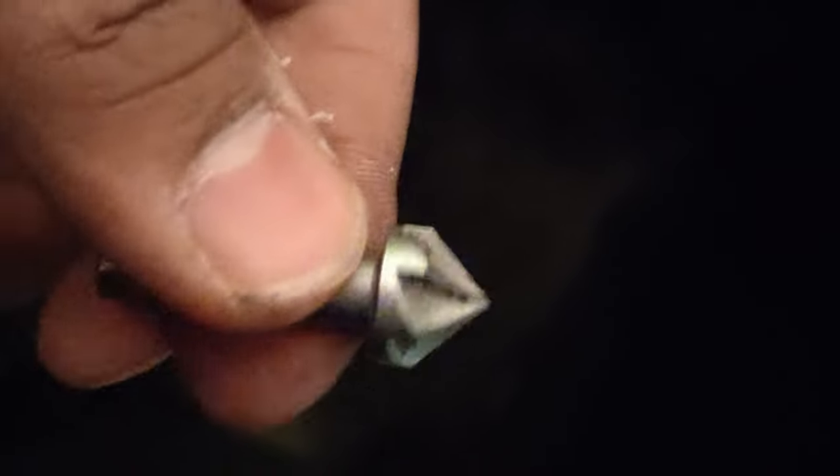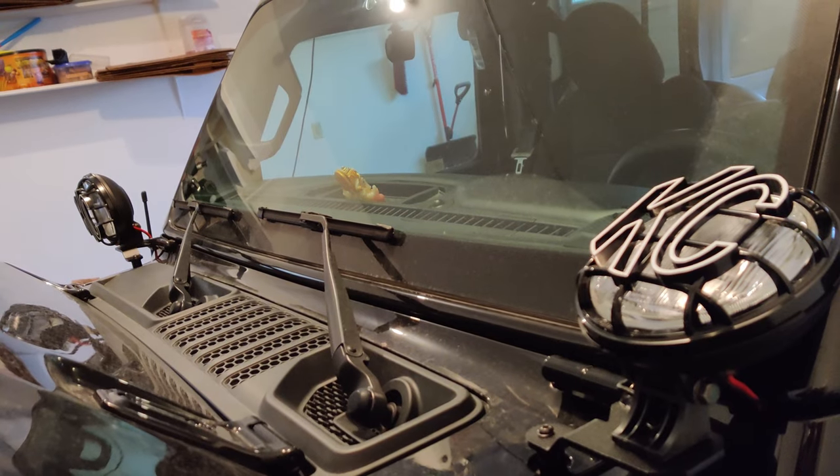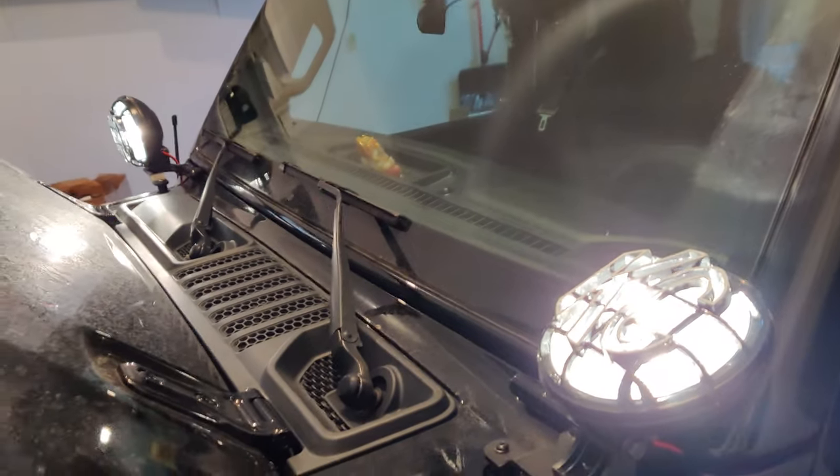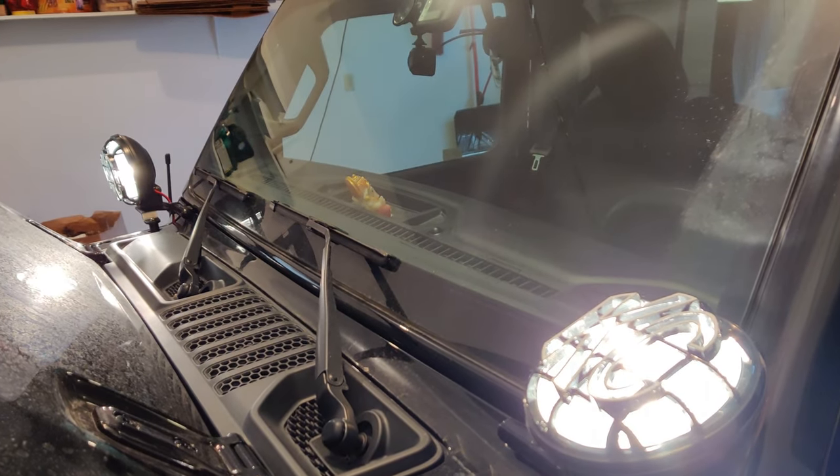I got a nice drill bit and drilled a hole to locate my switch. I'm just wiring it up now and that should be it — it's done! The wiring harness routing is a little tricky but I'll be fixing that up. I can show you now that I've turned the lights on — they're quite bright. Thanks for watching and I hope this helps!